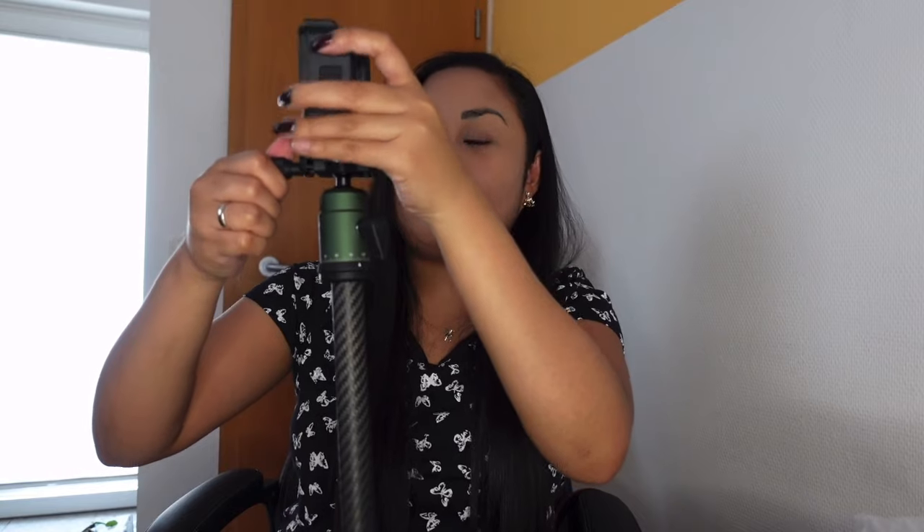Just turn this knob and you can release your camera already. If you want to put it back, it's easy — just place it and lock it. That is one of the features I really like: the quick release. You can also use the ball head to set your camera to landscape or portrait orientation, and once that position is fine, you can lock the ball so it stays in place.